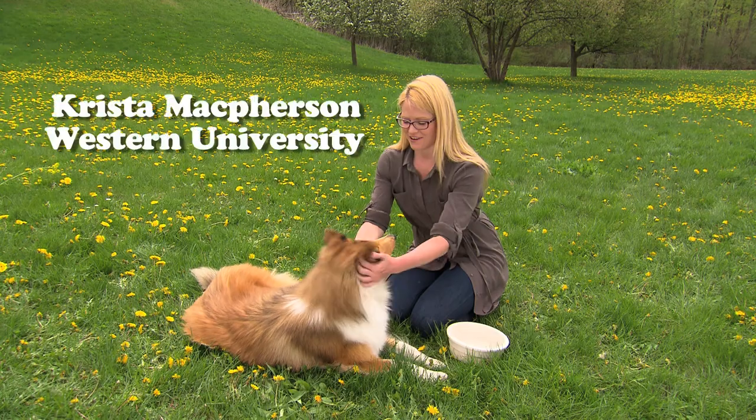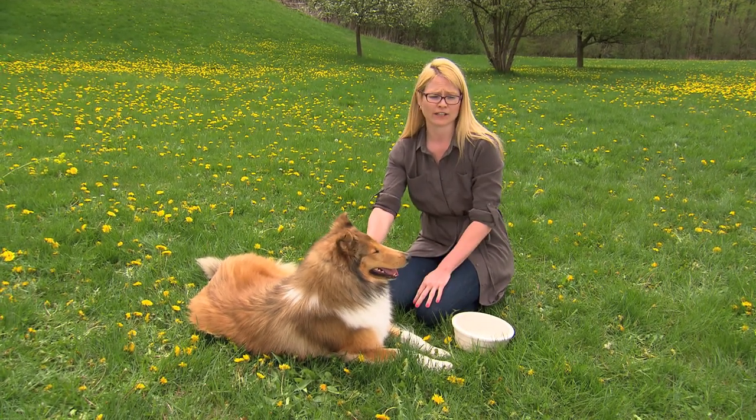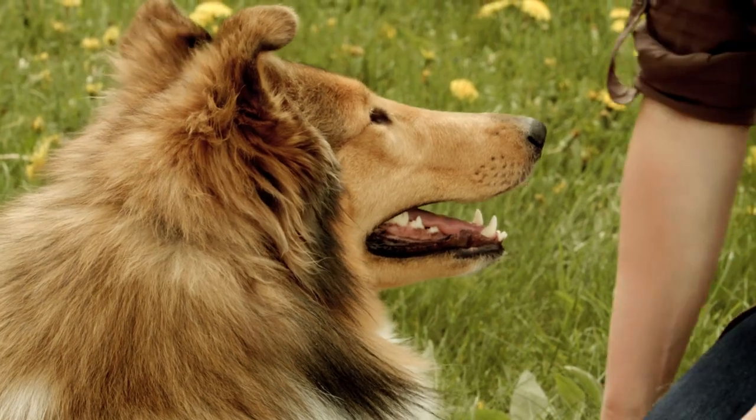Good girl, that's a lot of fur. So Sedona is a heavily coated breed, but even when you have breeds that aren't very heavily coated, they can overheat quite easily in the hot weather.